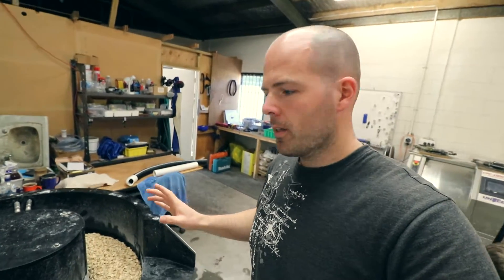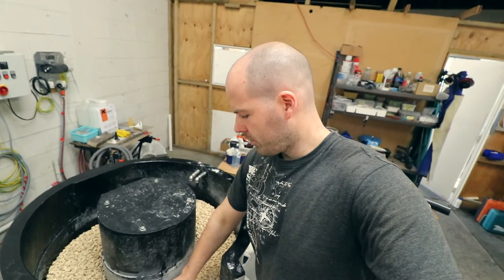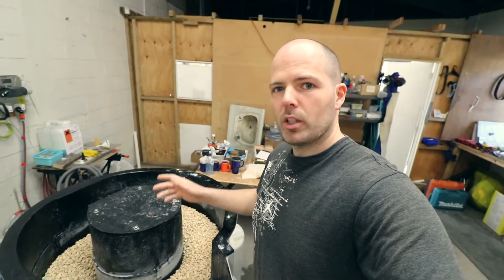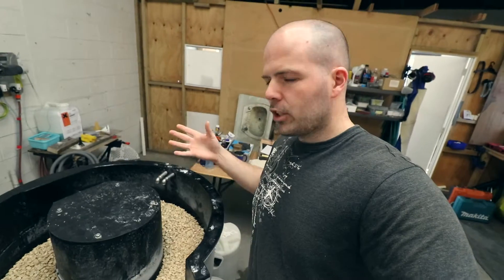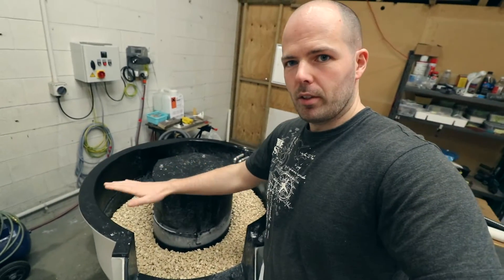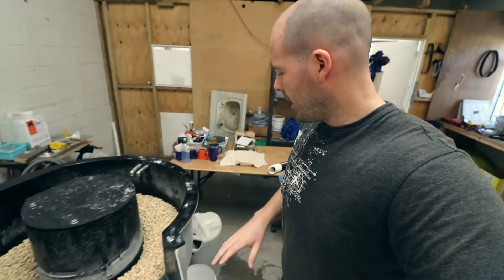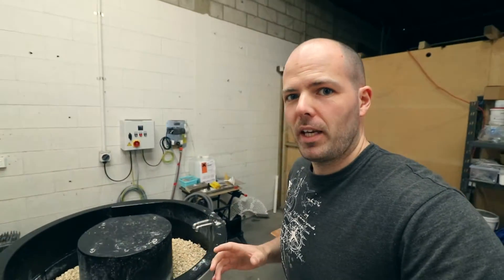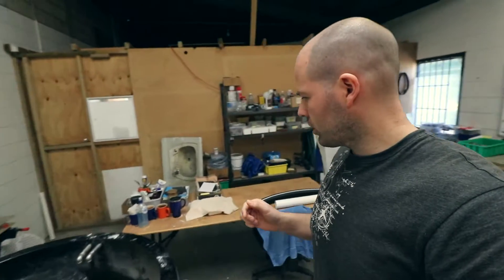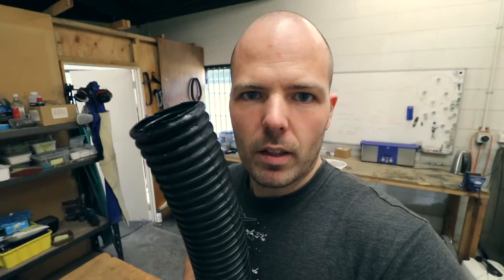What it's for is, you know in this machine here we have the media. Now when we want to switch out — take out this ceramic type media — it's a real pain. We used to shake it out and it took ages. Then we discovered we could empty it from here, but that's still a bit of a pain. So what we thought is we could use something like this.